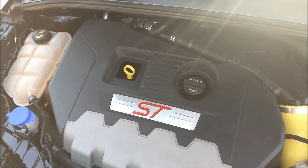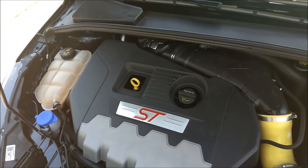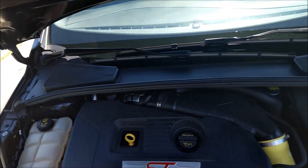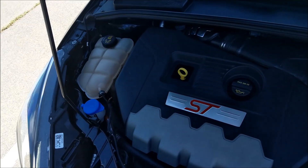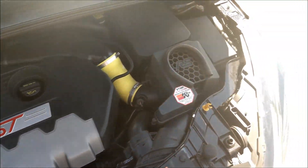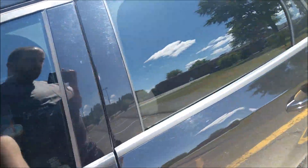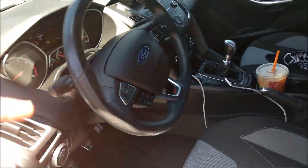Ford EcoBoost 2-liter. It makes about — the factory rating is 252 horsepower. It's a little windy, I apologize. 252 horsepower, about 270 foot-pounds of torque, going through a six-speed manual transmission. Really, for a four-cylinder, that's not all that bad.